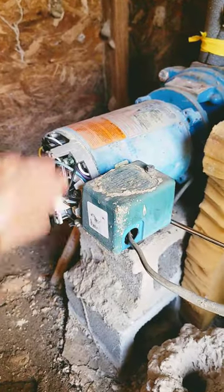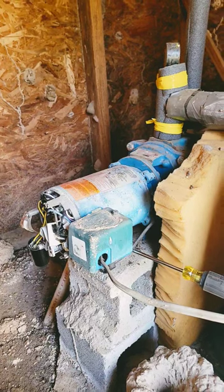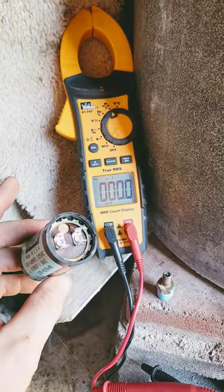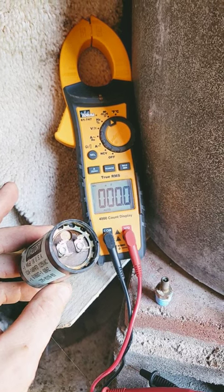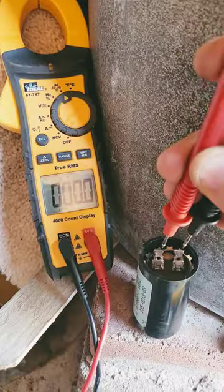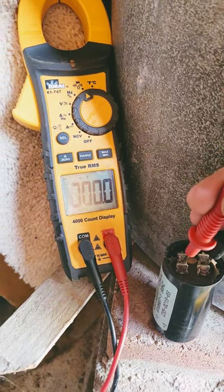When I got here, this motor was so hot you could fry an egg on top of it. And just to prove this — because so many people have called me out on this in the past — you need to get a capacitor checker to check the capacitor. Well, my capacitor checker is hooked up to my meter.